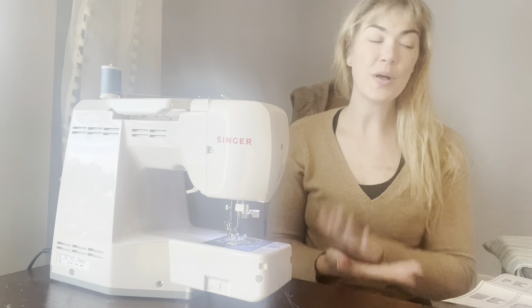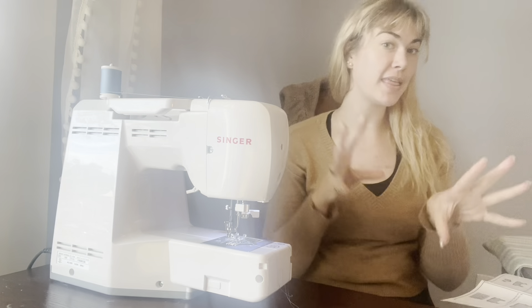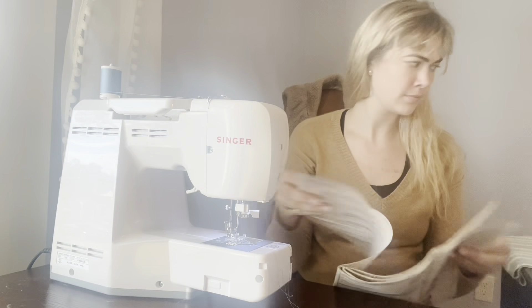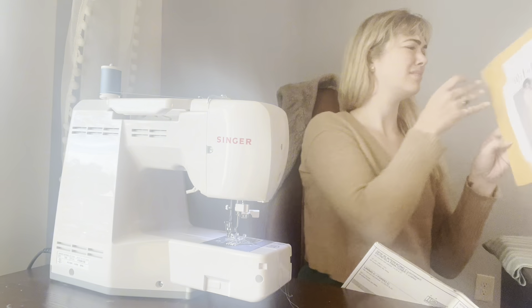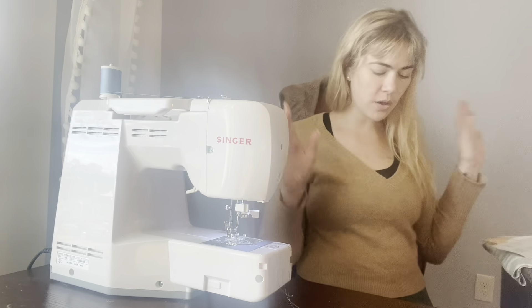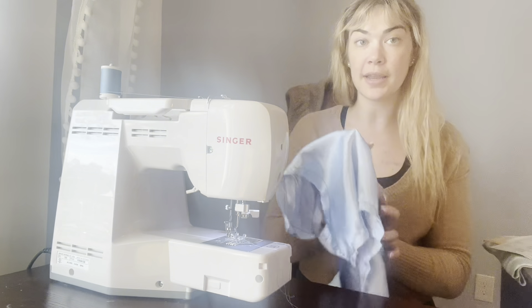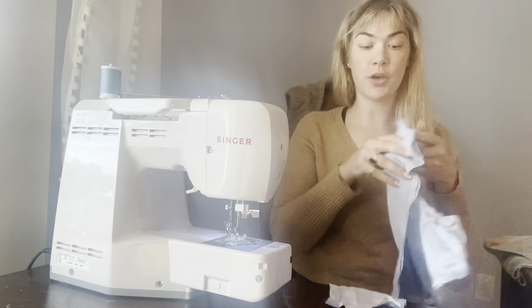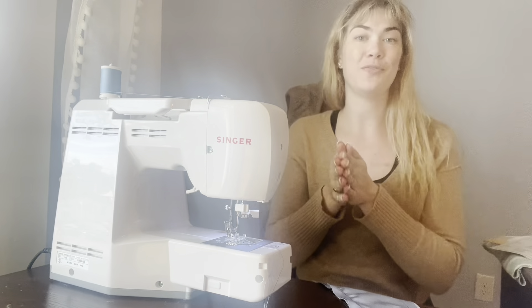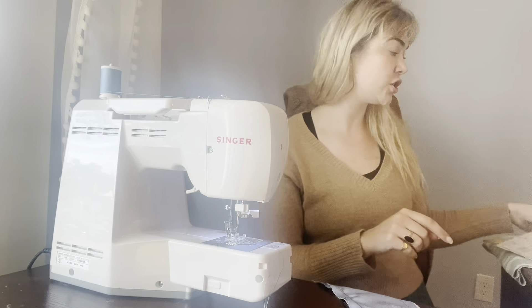Hi, welcome back to making the Regency dress using McCall's M8132 pattern. In the last video we talked about underlining your bodice pieces, so right now you should have all five of the bodice pieces underlined and basted into place. If you don't know what I'm talking about, go watch the first video. Once you have all five of those pieces, we are going to start sewing them together.